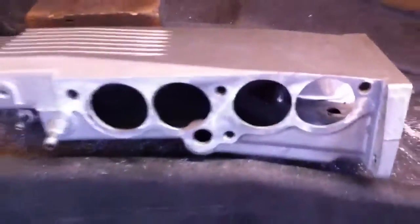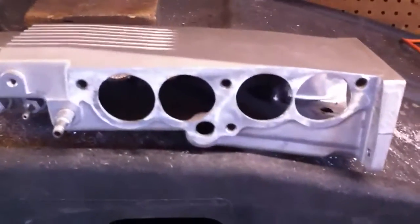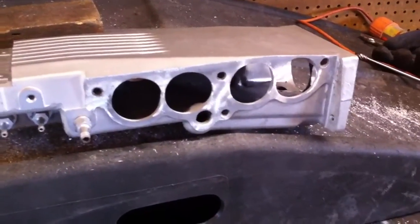Here are the outlets. These particular outlets are ported for Arizona Speed Marine large tube runners.